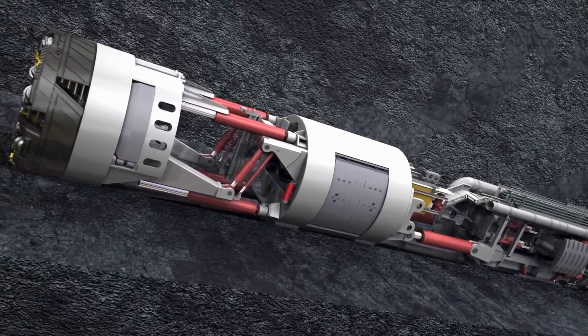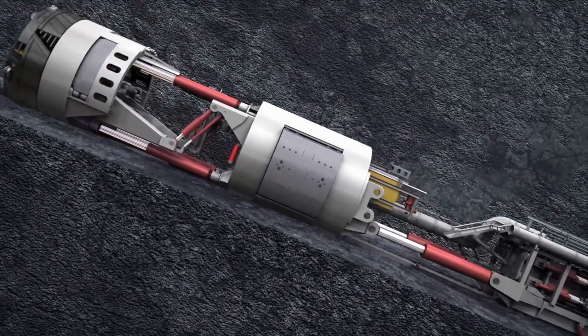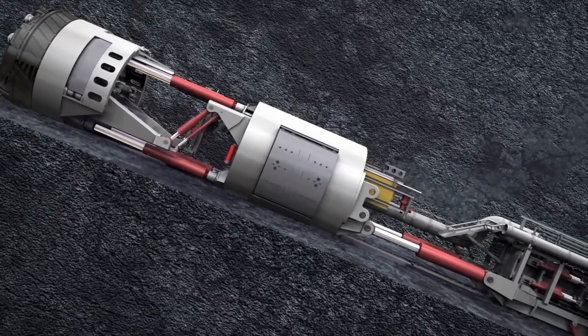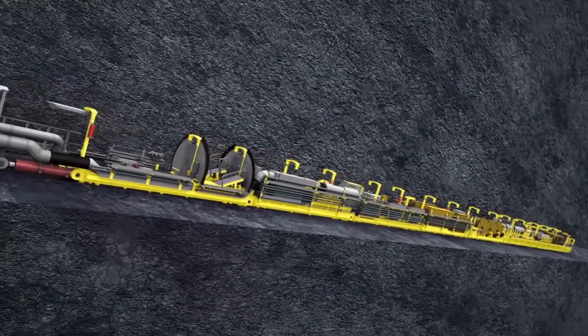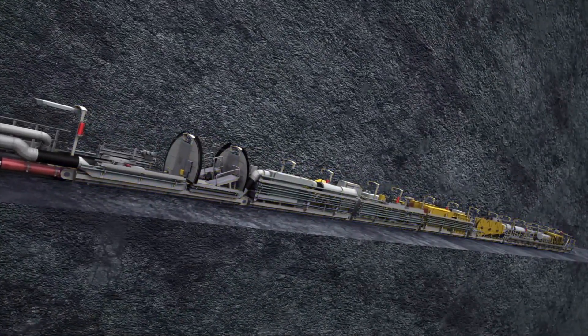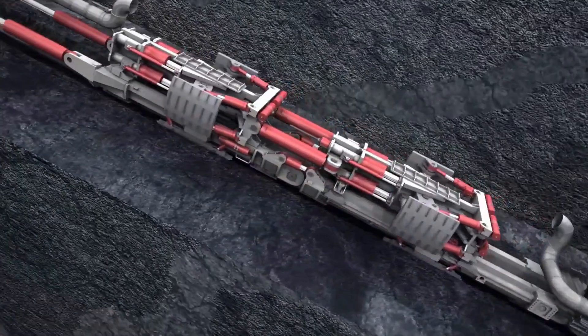Excavation System. The excavation system is responsible for removing the excavated material from the tunnel. The most common excavation system is a screw conveyor, which uses a rotating screw to transport the excavated material to the rear of the tunnel boring machine.